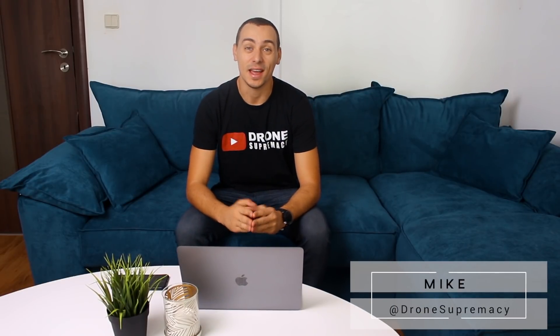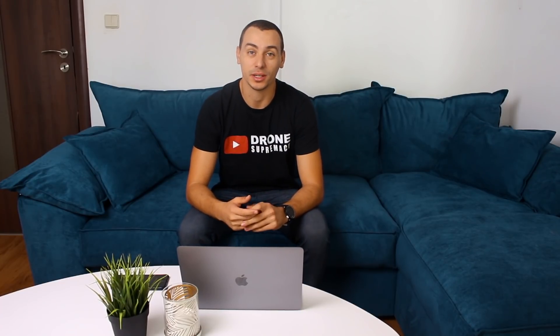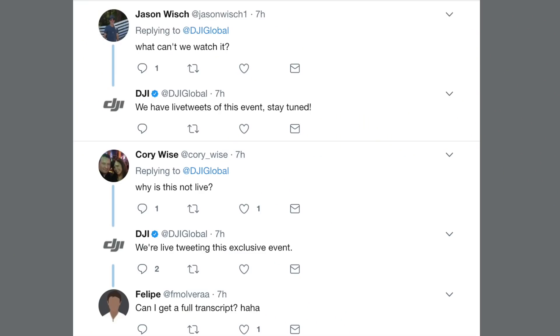Hey, what's up everybody, this is Mike. In today's video we'll talk about the latest announcement from DJI which came last night. I was awake until 3 a.m. because the event was at 5 p.m. in Los Angeles. It was a huge bummer when I noticed that DJI will not stream the event live — they decided instead to live tweet. So I couldn't really follow the whole event, but I caught up with all the information and I'm ready to give it to you.